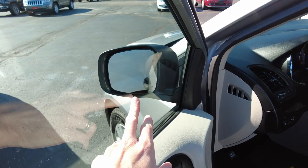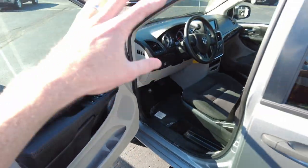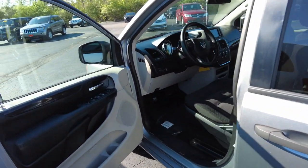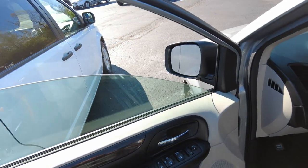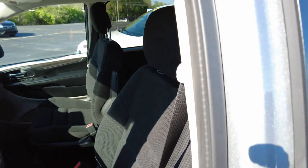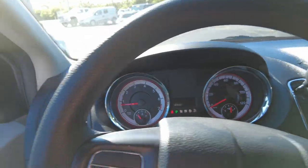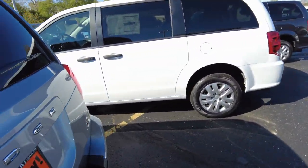Going over some of the options: it has defrosting mirrors, which is nice if you live in cooler climates, and they are also remote controlled. The two front windows are power, these are power, and the windows back here power flip out — controls are right here for the power flip-out in the third row and the second row, with one-touch operation up front. There's also room for an umbrella right there. It's an oversized padded cloth seat — a very comfortable seat to sit in.